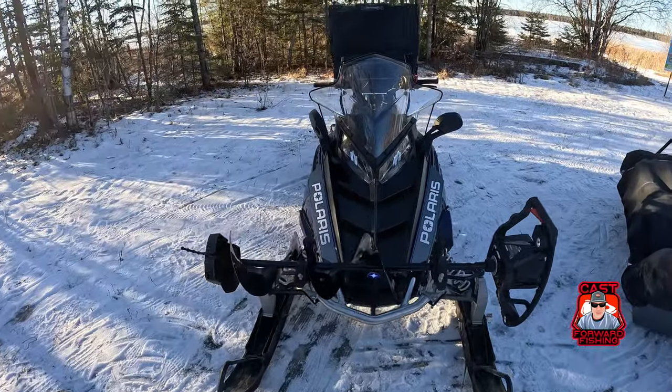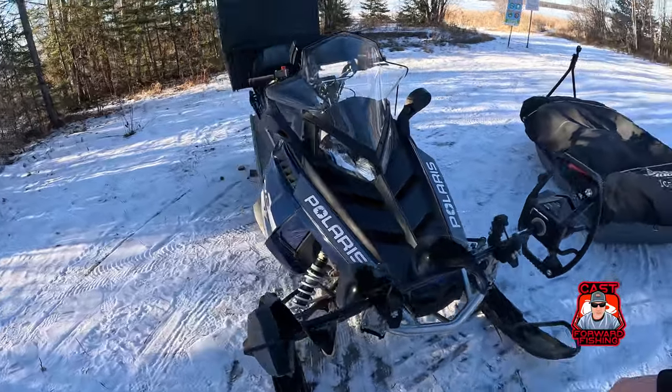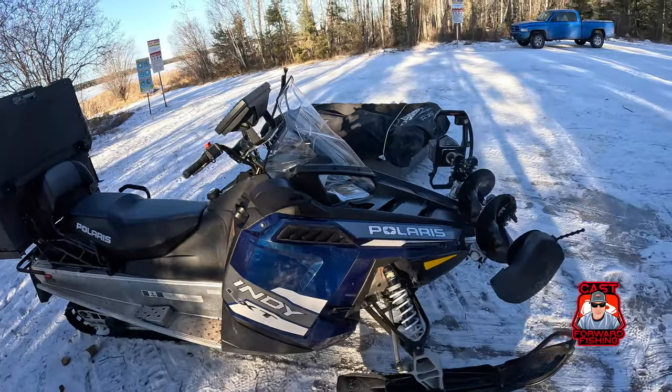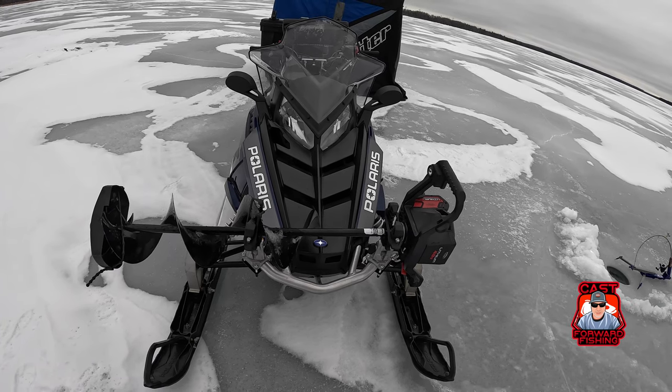Well my friends, we have a very new piece of equipment to us. It is a 2015 Polaris Indie LXT 550 fan. I've been spending the last month or two here getting it all outfitted — an excellent ice fishing machine.